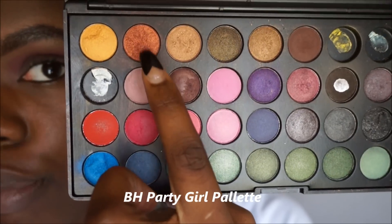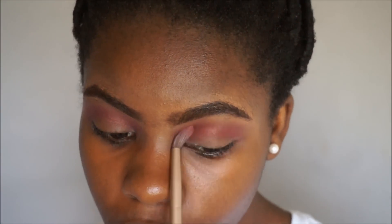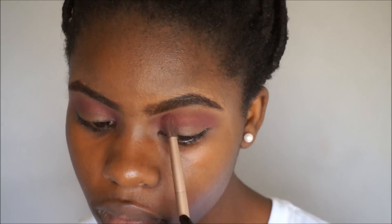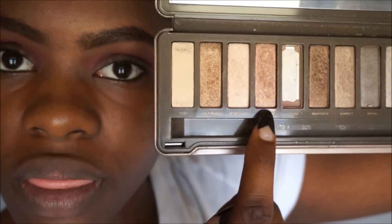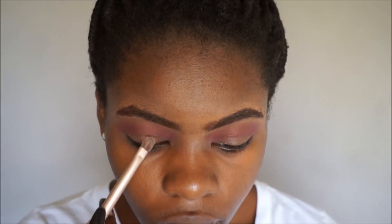I'm going to go in with this coppery orange color, and next I'm going in with Chopper from the Naked Palette 2.